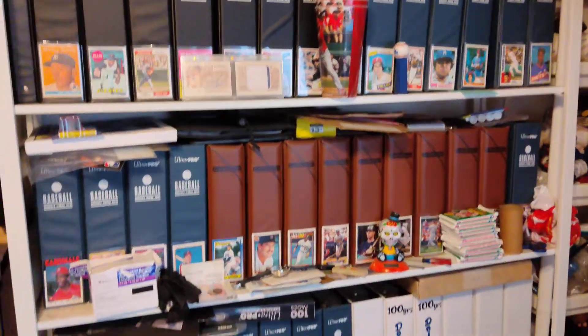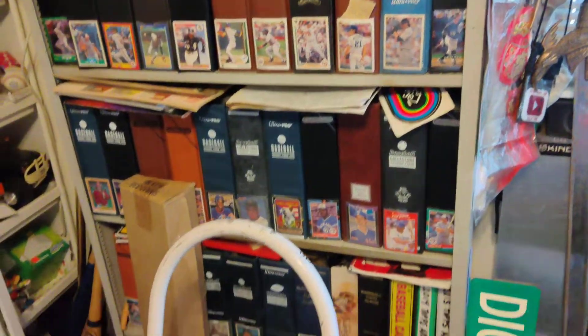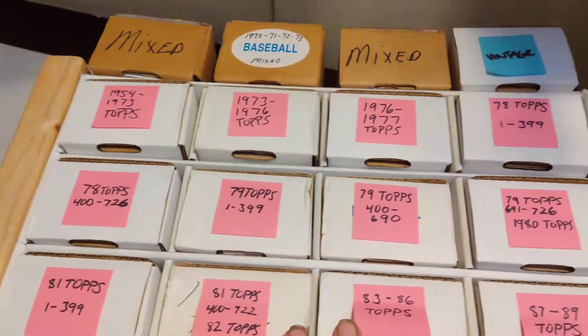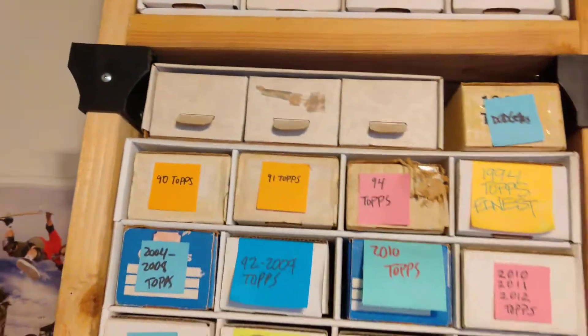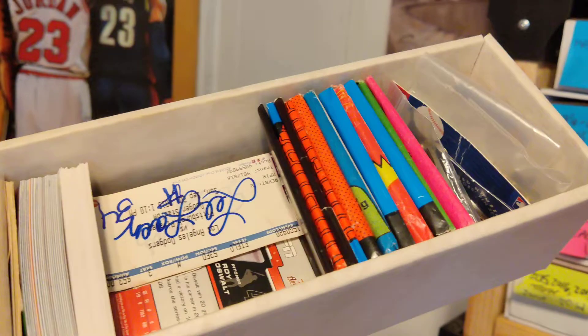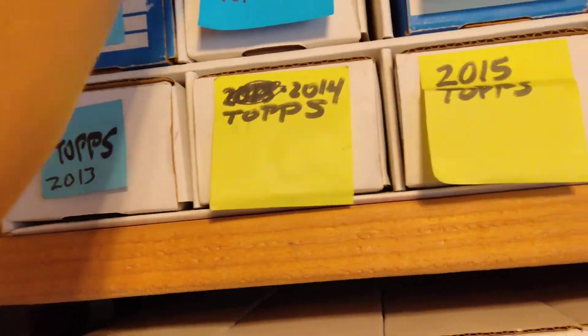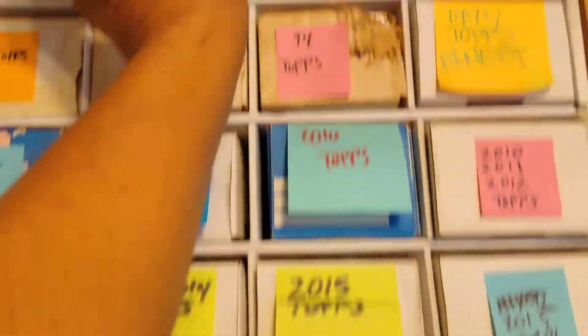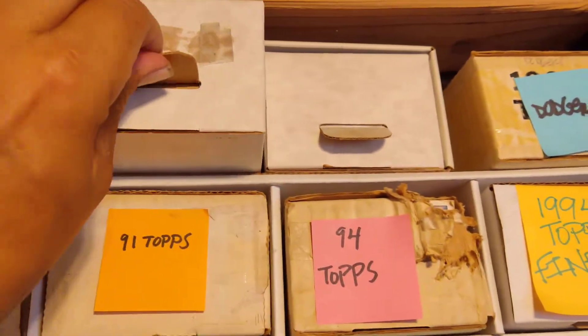It's pretty damn near perfect. I'm a set collector — that's what I do. I put all my sets in binders. All my doubles, triples, and extras I have right here in these boxes. I still store my stuff in boxes, and I really wish I could find these flaps because I just think these are so awesome and convenient.